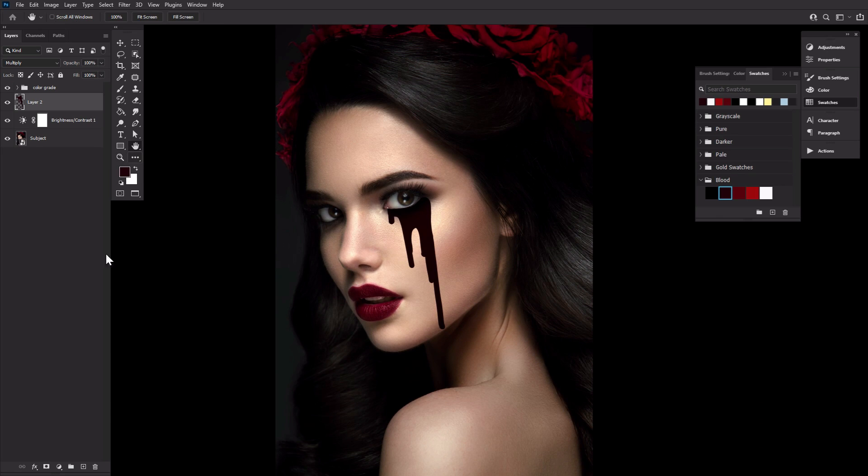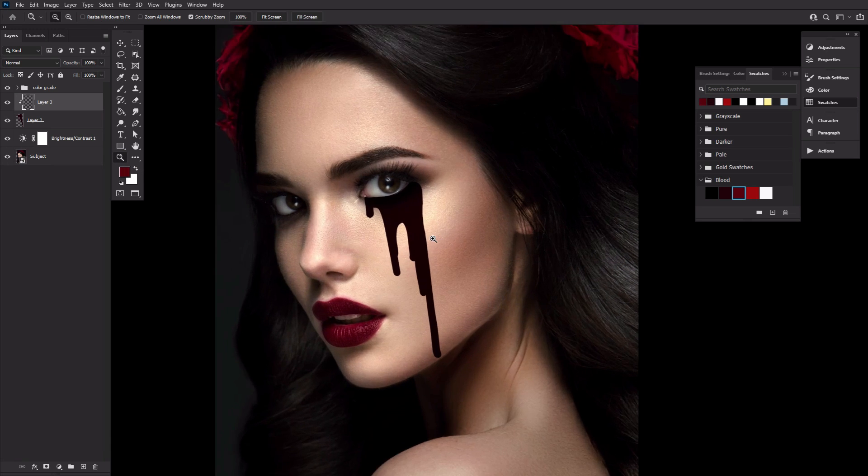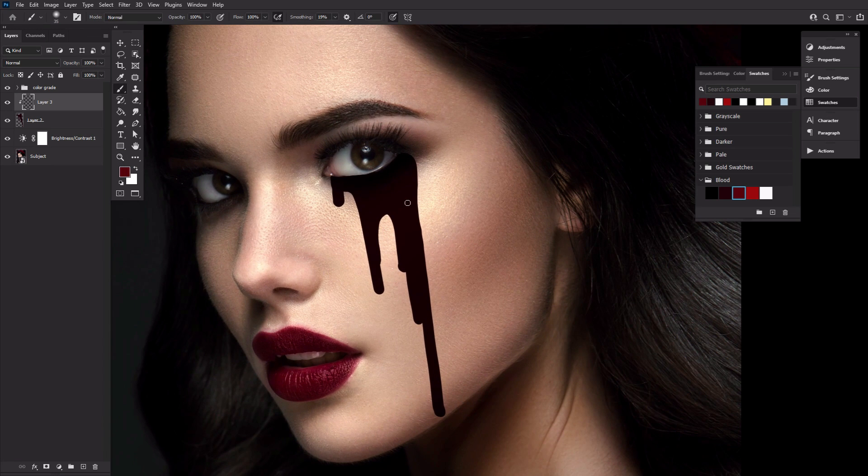Next, create a new layer clipping it into the blood base layer. Now using a soft round brush, we're going to fill in part of the base with the medium red color. We are filling everything but the ends of the drips and the area the blood is flowing out of — these areas are where the blood would be the thickest. The thicker the blood, the darker the blood.